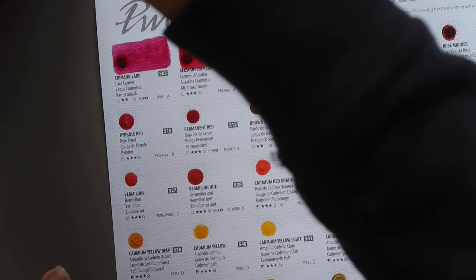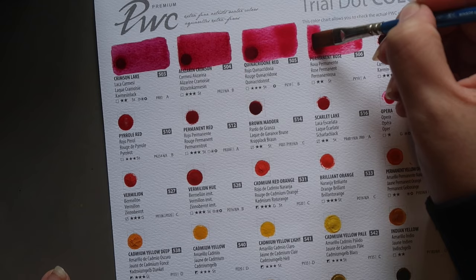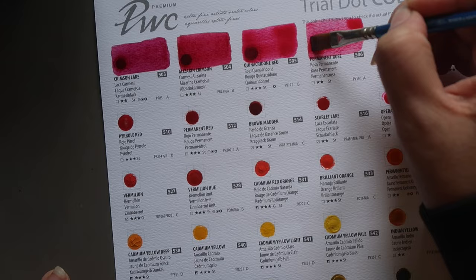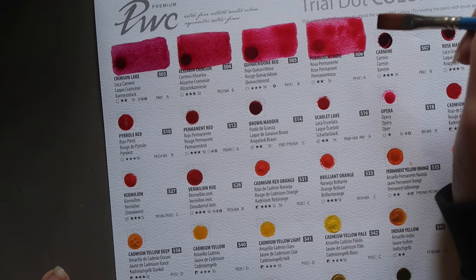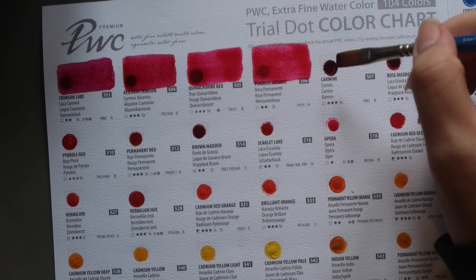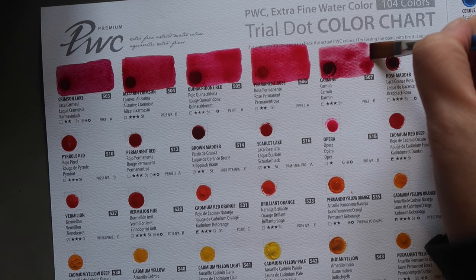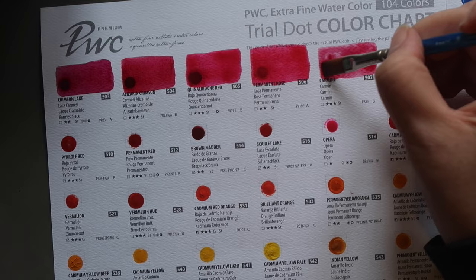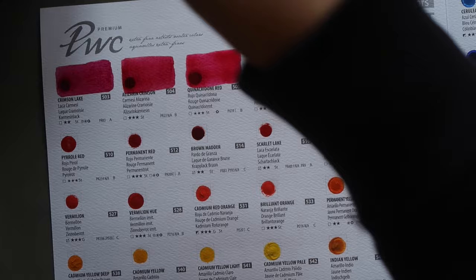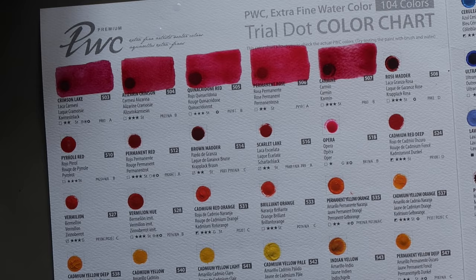Next we have Permanent Rose, also PV19 — PV19 can be a variety of different hues, and we'll probably see a couple more versions. This is sometimes called Quinacridone Rose in other brands. It has two stars lightfastness, is staining and semi-transparent. Then Carmine, another PR83 pigment with three stars lightfastness, staining and transparent. I'm a bit dubious about this three-star rating for PR83, as in my experience this colour fades quite dramatically — and interestingly the first PR83 we tried only had two stars.